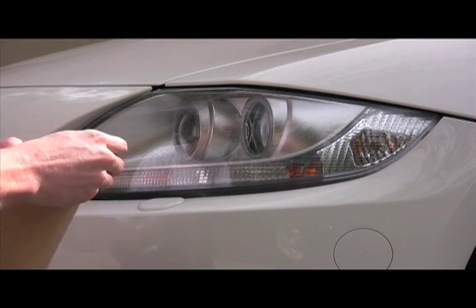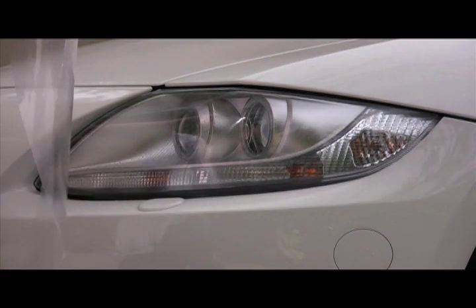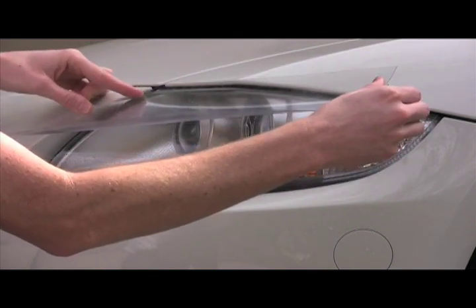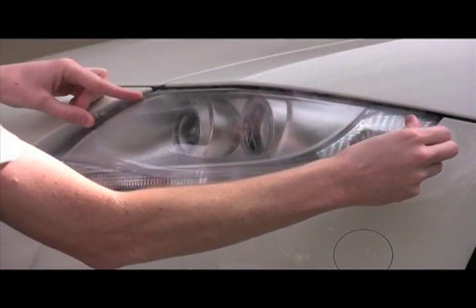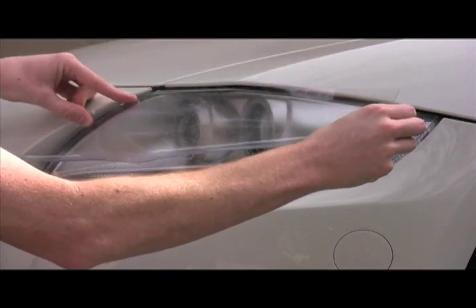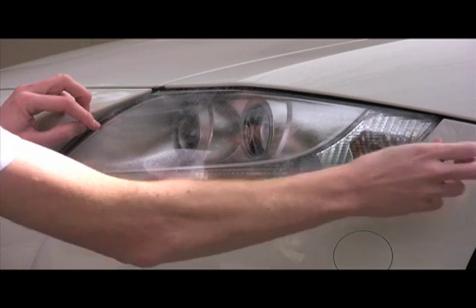Separate the liner from the film using the handling tabs. Try not to crease the liner while pulling it off. Then we're going to align the Lamin-x onto the headlight using one of the edges as a guide. If you don't get it right, pull it back up and reapply — you can do it many many times.